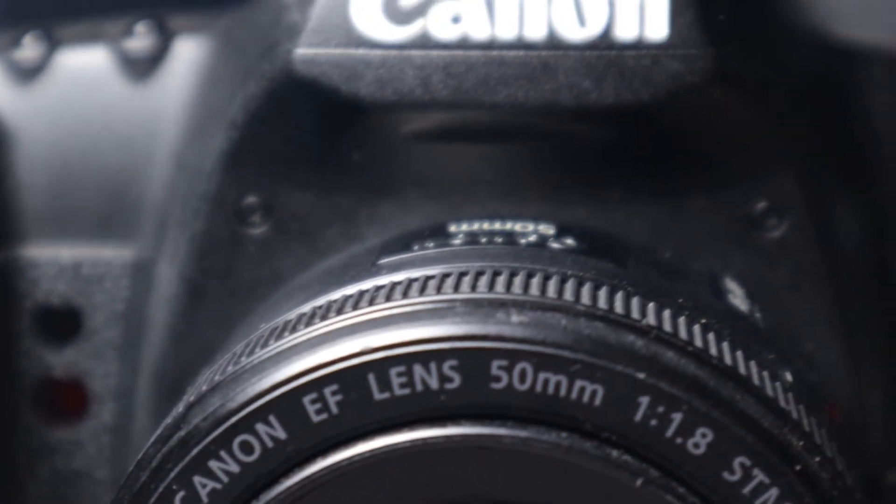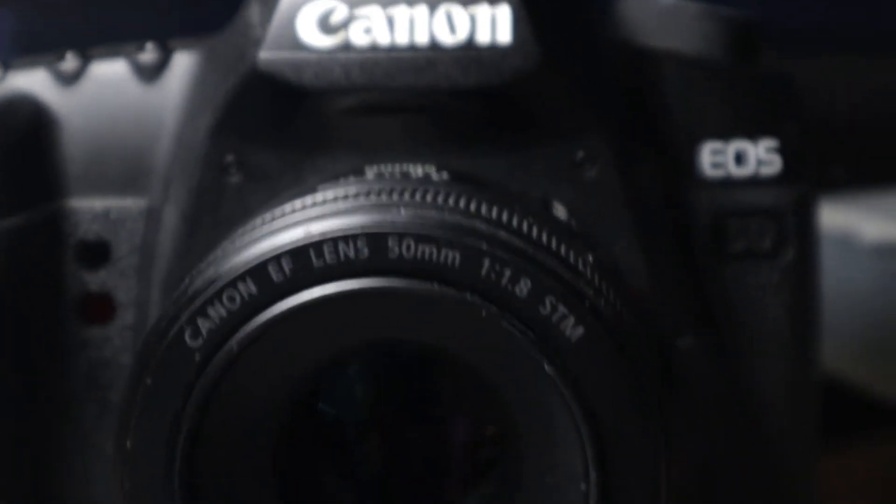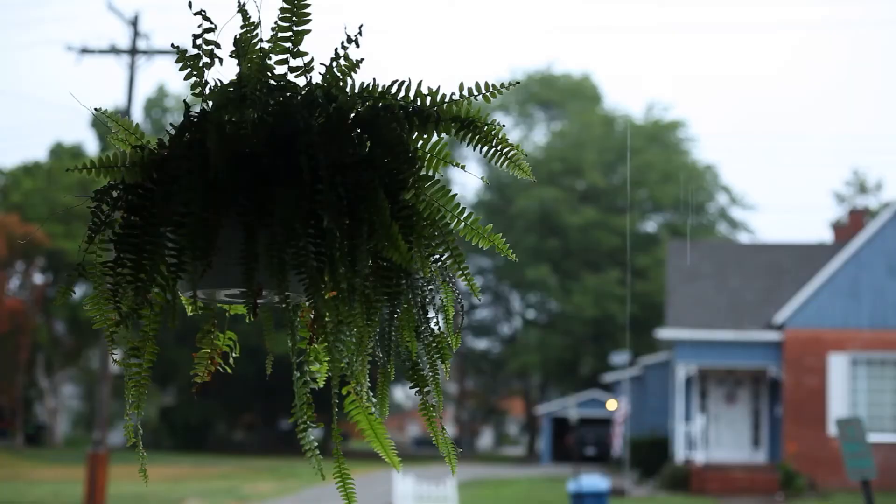I'm not completely convinced that the raw is worth messing with, at least on this camera, but I probably don't really know what I'm doing and need to learn more. But I wanted to just show you some examples and what I've messed with so far.